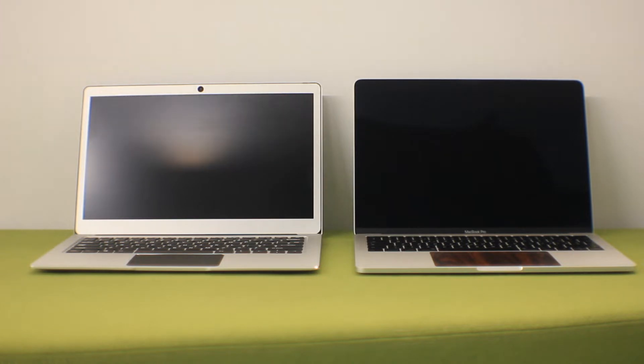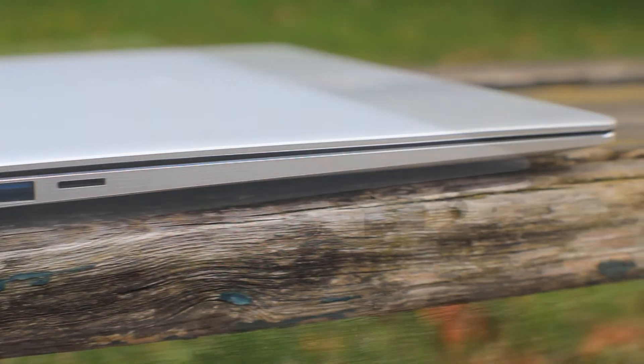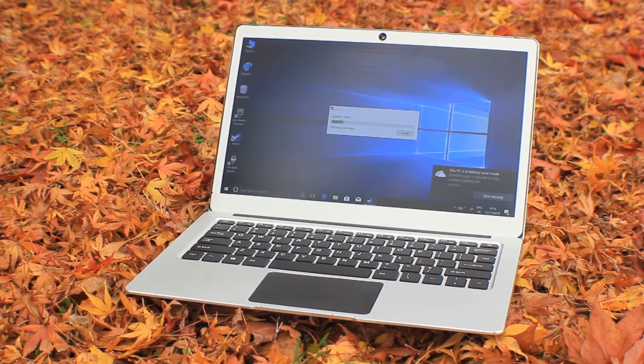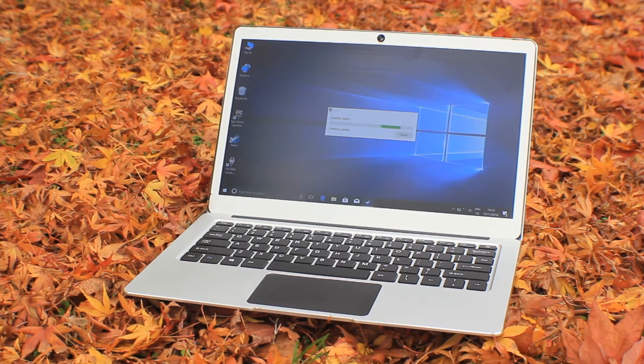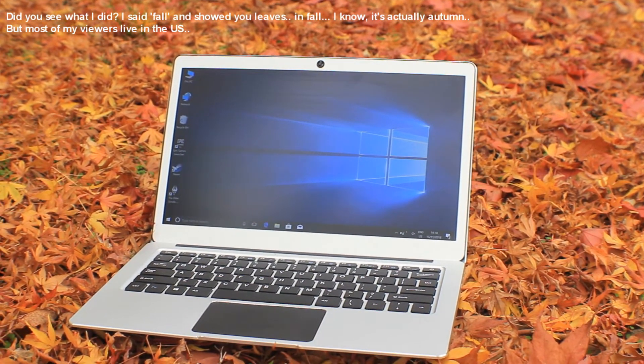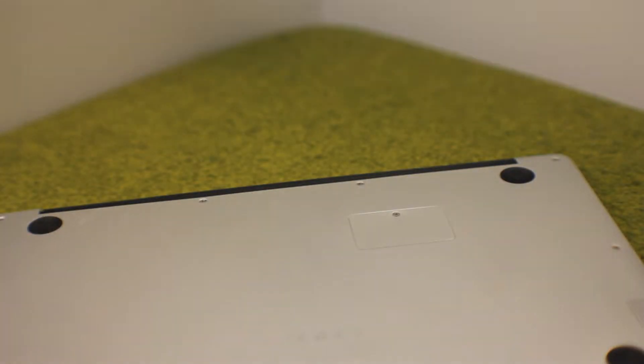It makes it feel much sturdier, and screen flex is far better than you'd actually suspect on a laptop that only costs £200. It's more than manageable, and it makes the laptop feel a lot sturdier in the bag. It doesn't feel like it's going to break the first time you drop it. This is helped by the fact it has no mechanical storage — it's all flash memory, with 64 gigabytes to start, and the SSD is upgradable.